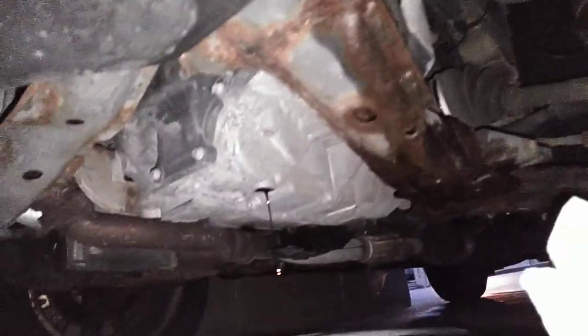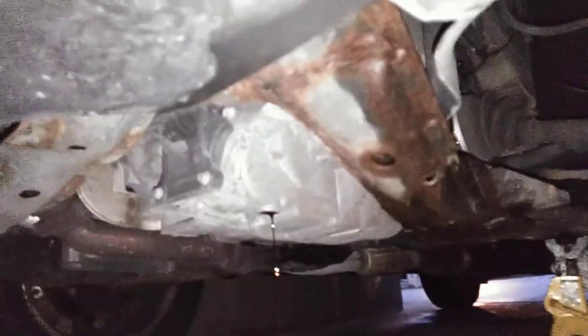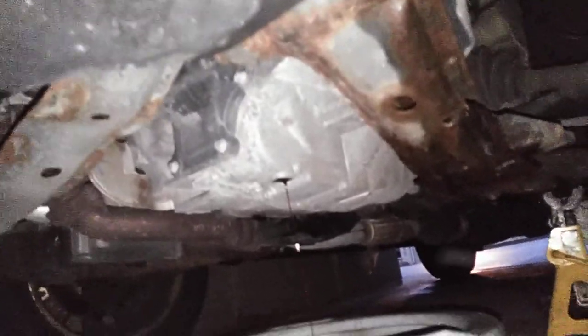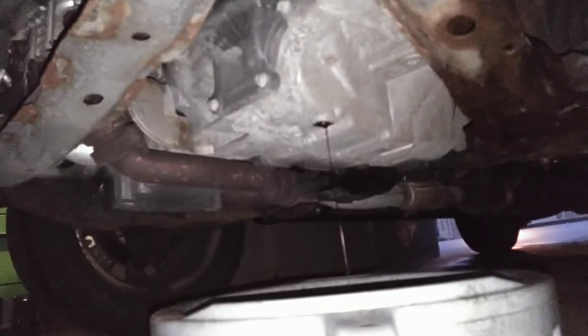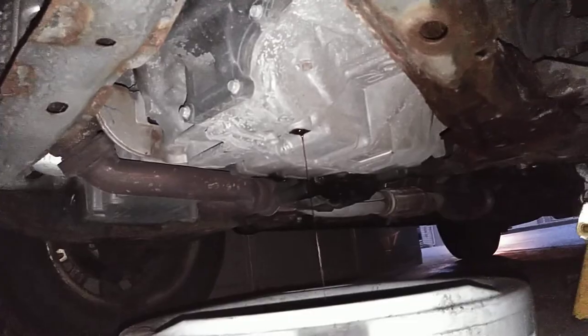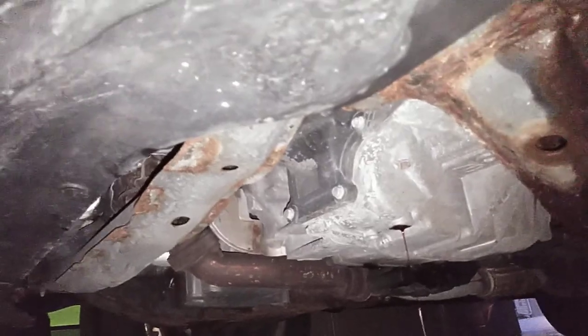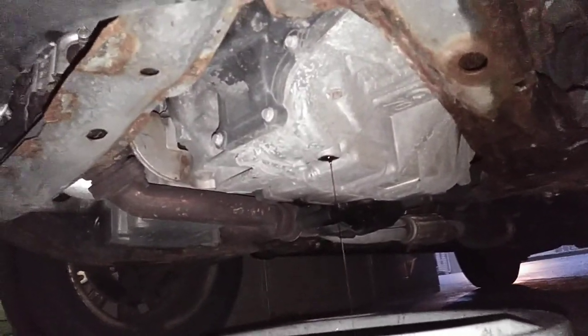If you don't have an Edge of this year, look at your owner's manual and make sure you buy the correct fluid. This takes Mercon V — do not use Type F, that's not for this transmission. Always get the proper fluid for your vehicle. If you don't, you can mess it up, and transmissions are not cheap.